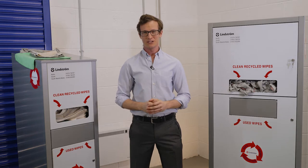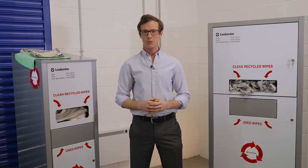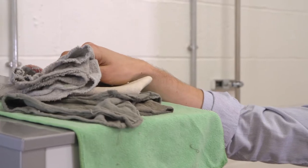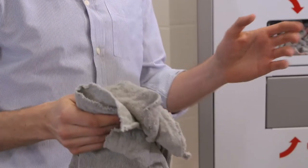Lindstrom are the market leaders for laundered industrial textiles in the UK. We have a wide range of products, and I'm now going to demonstrate the industrial wiper range. Our super absorbent wipers can be used in multiple industries.